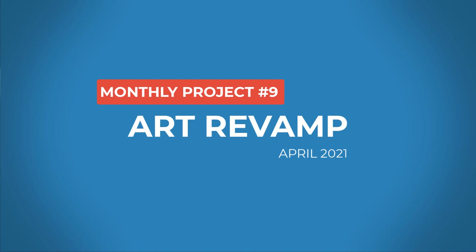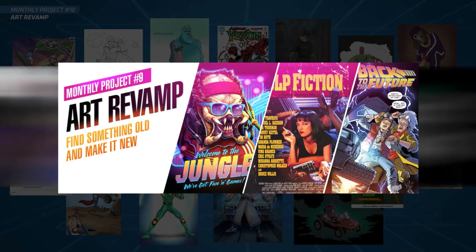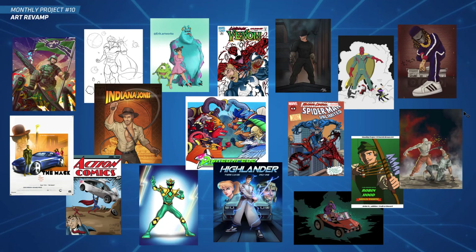Hey everyone, welcome to the new monthly project - this is number nine and the theme was 'Art Revamp,' where you find something old and make it new again, give it a refreshing look. Here are all the submissions for this month - we got so many, look at all that art! There's so many cool submissions and we had a competition going this month.